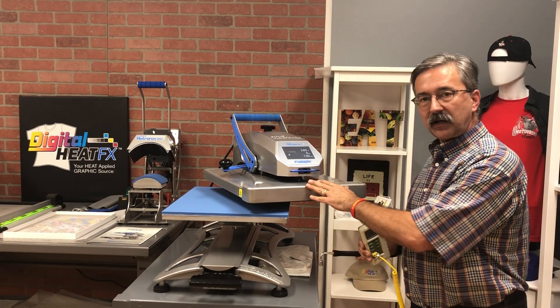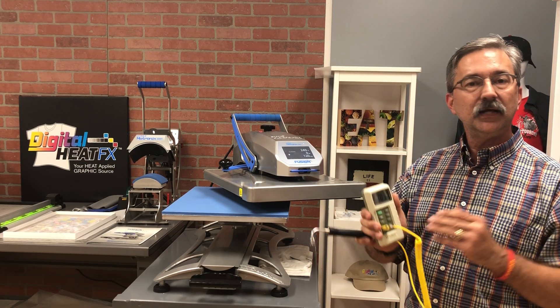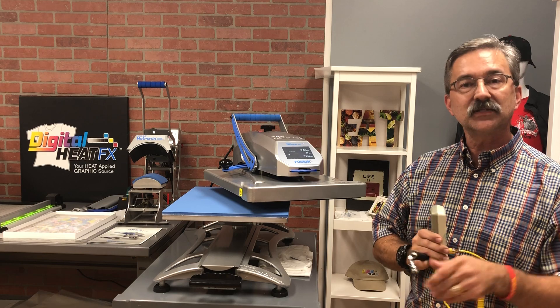Next time you have a problem, double-check. Get your heat press test probe at Coleman & Company and test your press weekly. It's better to know than to guess. Y'all have a great day.